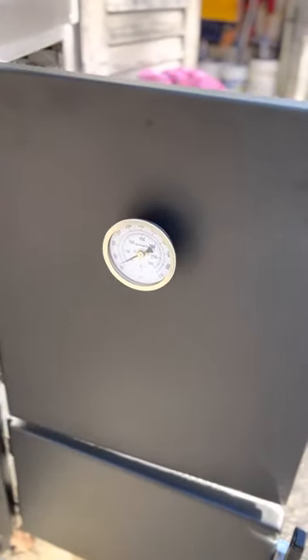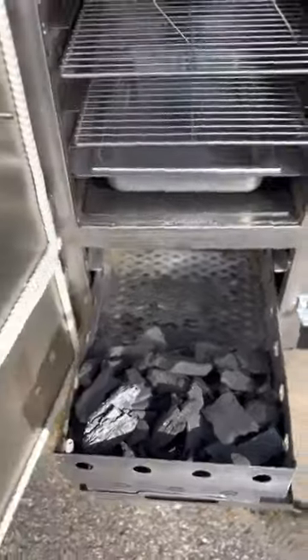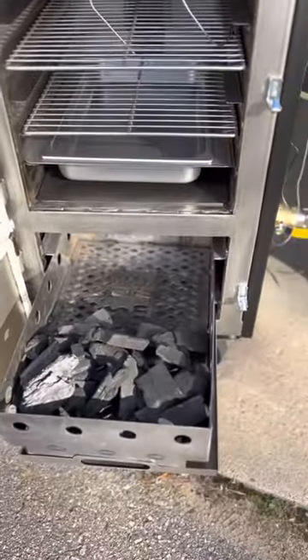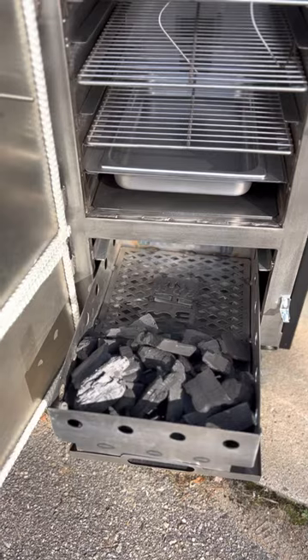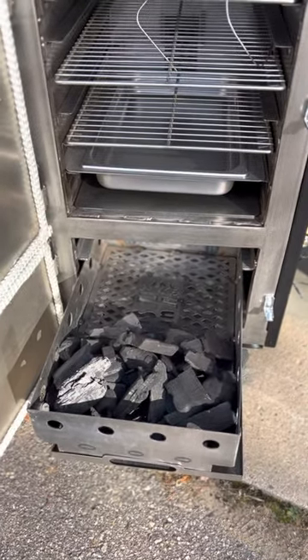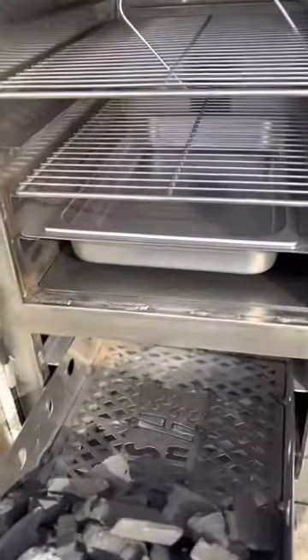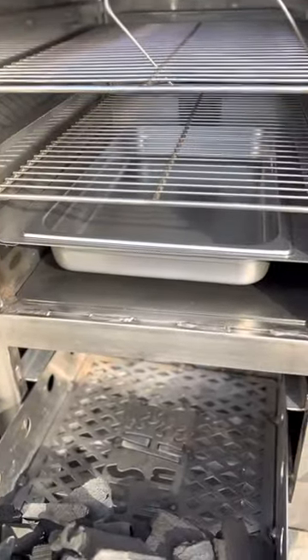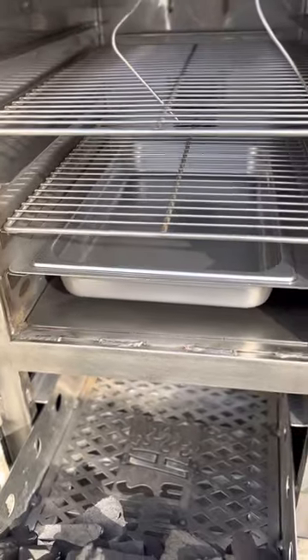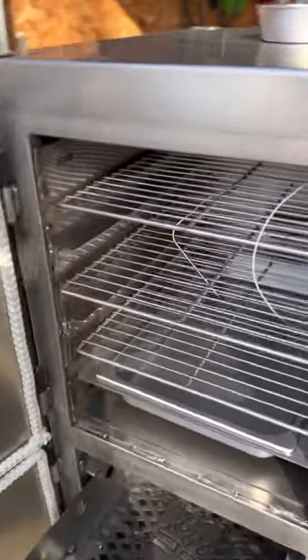It's got a built-in analog thermometer on it. If you come around here, you've got a firebox on the bottom — you can see the firebox. That's what they call Highwood lump charcoal. I've never seen it before because I haven't barbecued before, but that's what goes inside there. It's got a water pan — you can see — fill up your water pan to keep your meat moist. It's got a couple probes in there, so I've installed the probes.